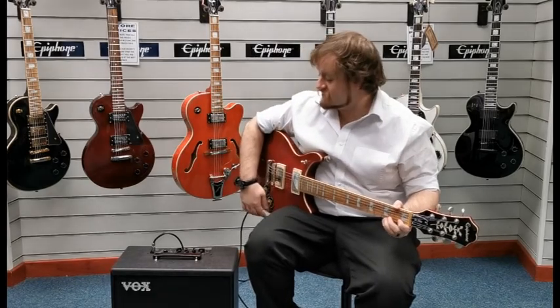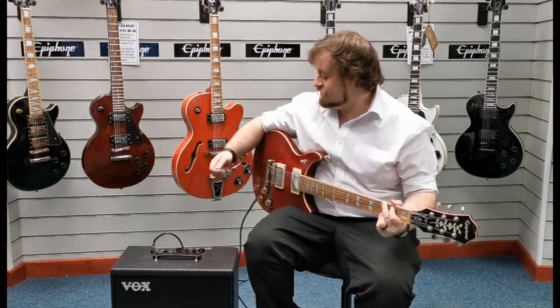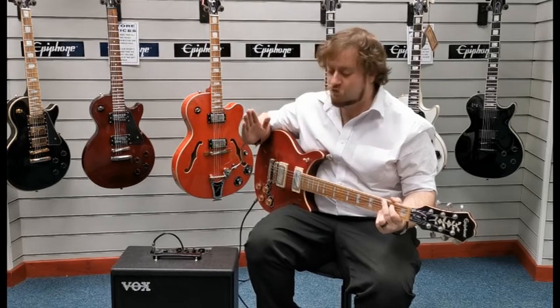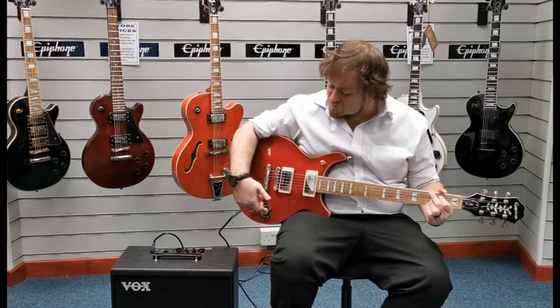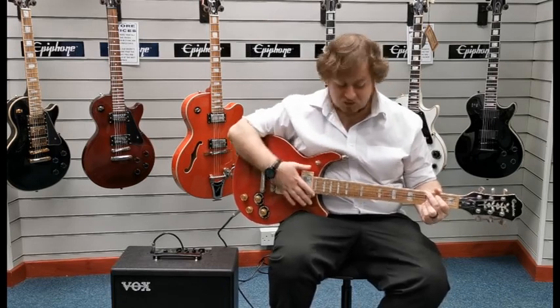We've got it running through a Vox Cambridge 50 amplifier, currently on the British 1959 setting, with gain, treble, and bass all about halfway. Both switches are currently down, so they're configured to the humbucking pickups.